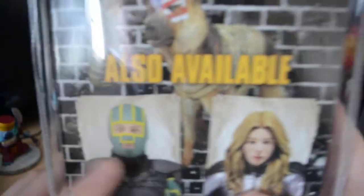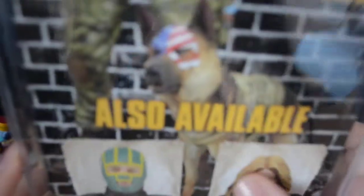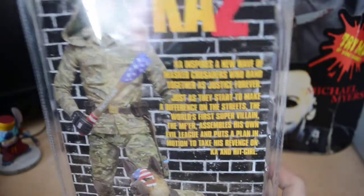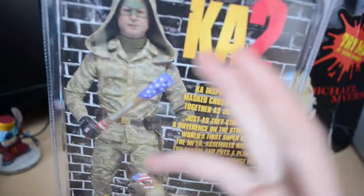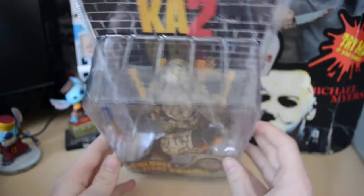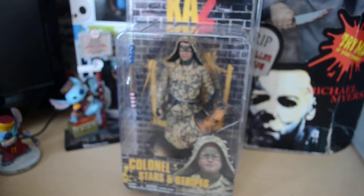Also available in the series are Kick-Ass and Hit Girl — Kick-Ass, I can split his arm, and Hit Girl because it's a different figure from the first series. You can see her head is on there. This is the Kick-Ass inspired wave. It was a really good movie — funny and full of action — so definitely pick up these figures and check out the film. Thanks for watching.